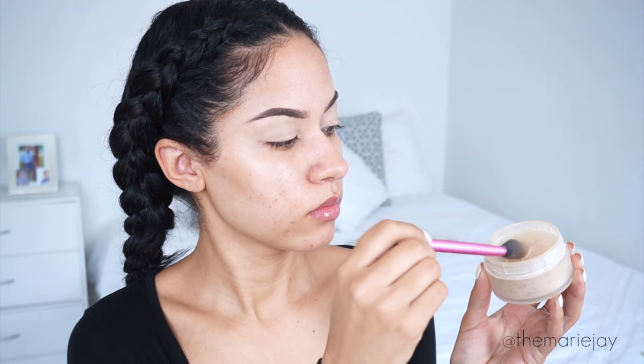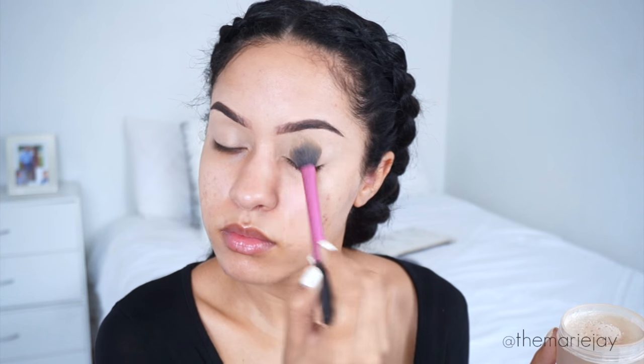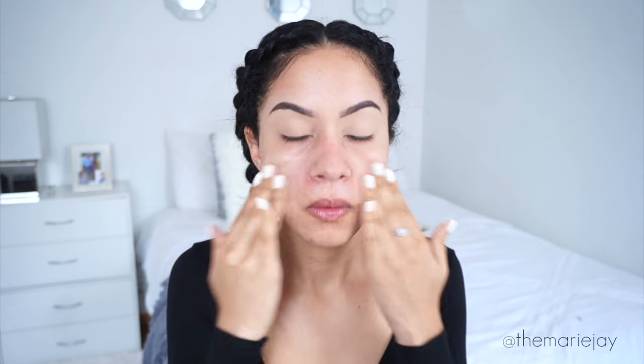To cover up any pigmentation on my eyelids, I'm using the same concealer — I first apply it with a brush and then tap it in with my fingers. This will also be my eyeshadow base, even though I'm not going in with a lot of shadow. To set that, I'm using the Laura Mercier Translucent Powder, which will make my eyeshadow glide onto my lids a lot easier. For my face I'm using the Benefit POREfessional Primer, applying it mainly in the center of my face and spreading outward.